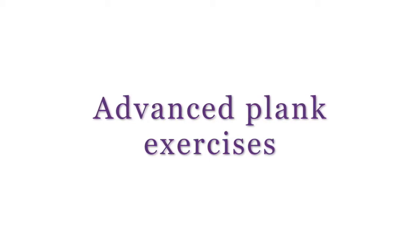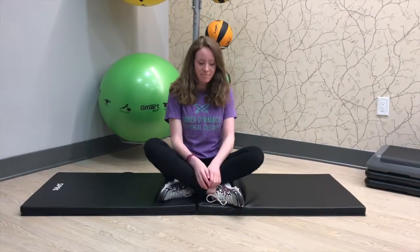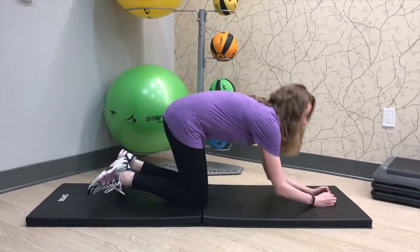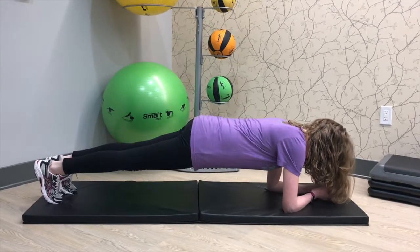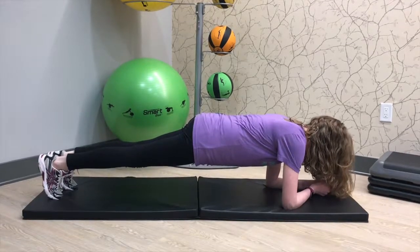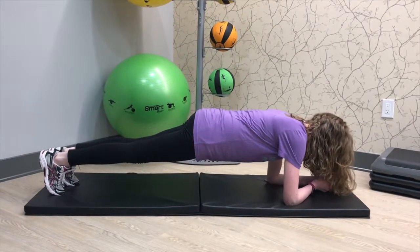We're going to first start by reviewing standard plank form. You're going to get into a position with your forearms gently resting against the mat, your legs extended out up onto your toes. You want to make sure that you're holding your core nice and strong, that your pelvis isn't dipping down towards the mat, and that it's also not hiking up towards the ceiling.